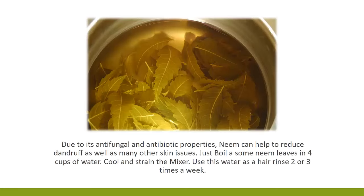1. Neem leaves. Due to its anti-fungal and antibiotic properties, neem can help to reduce dandruff as well as many other skin issues. Just boil some neem leaves in four cups of water. Cool and strain the mixture. Use this water as a hair rinse two or three times a week.